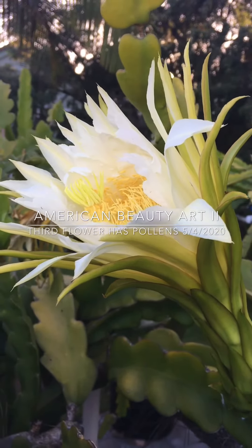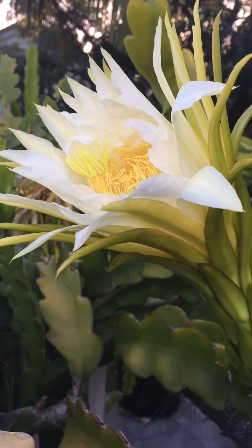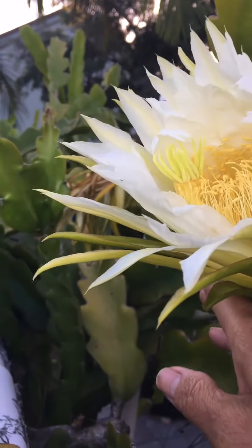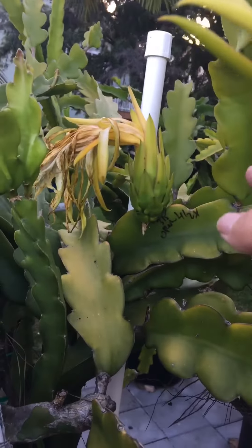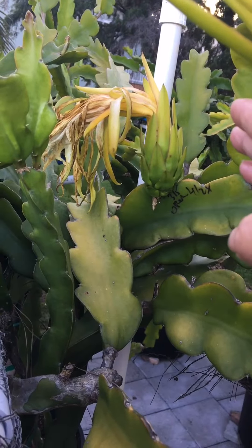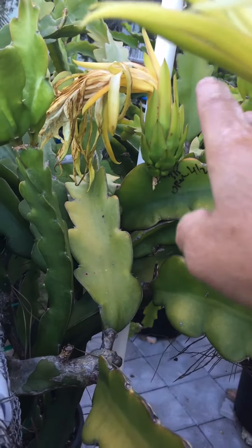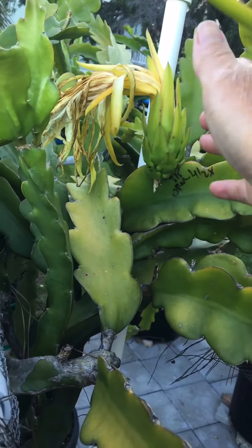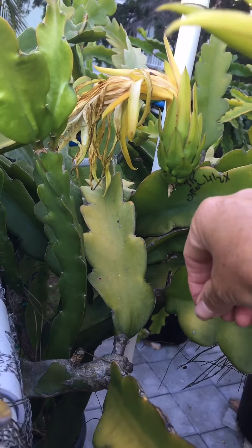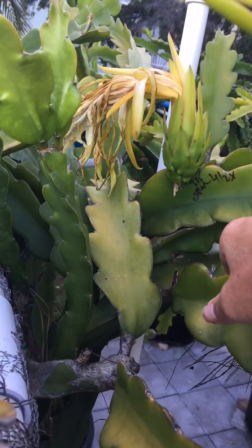Hello everyone, I would like to share with you about the American Beauty variety. This is my third flower. My first flower bloomed on April 28th that night, but the anther was empty with no pollen. So I took the empty anther with no pollen and pollinated the stigma to see if it would work. It seemed like it worked — it's been six days, and tomorrow Tuesday will be seven days.